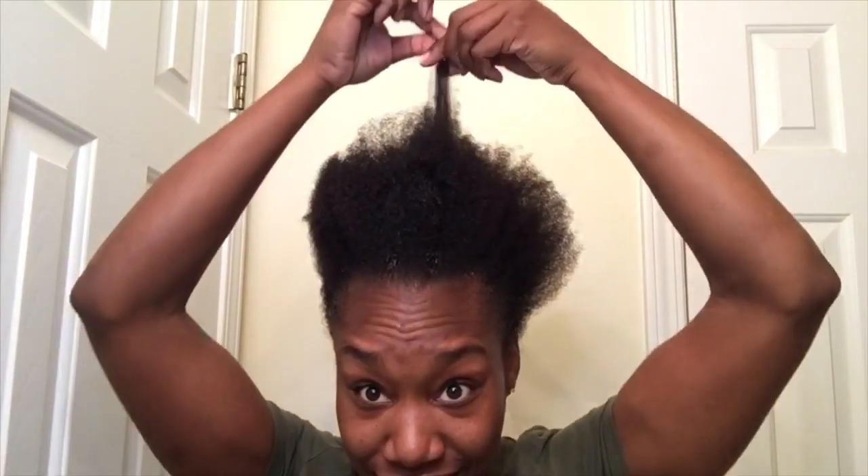As y'all can see, I'm about to show y'all how I do this quick and easy cute little jumbo braid hairstyle on my hair. The struggle is real because I do have 4C hair, so it shrinks up a lot. I get a lot of shrinkage, so the struggle is real when it comes down to putting my hair in a ponytail — it's not easy.